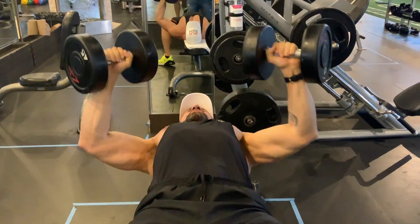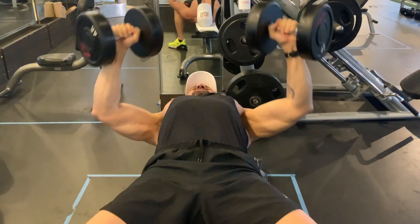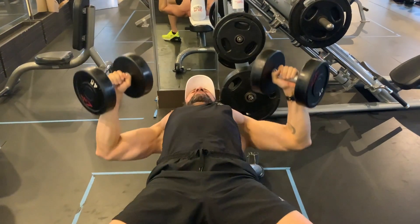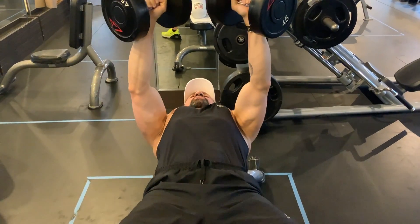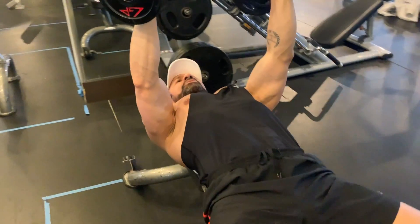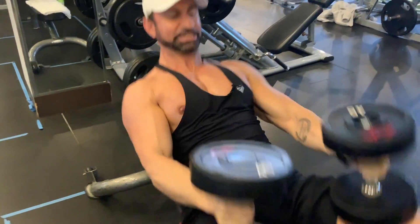Lastly, you want to press by bracing your entire midsection, which means squeezing your stomach at the same time as squeezing your chest. This way you're engaging your entire thoracic cavity — right up with the movement, lifting the knees up, dropping down. And that, my friends, is the flat dumbbell press.